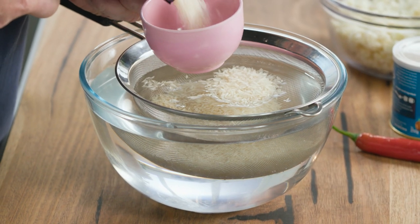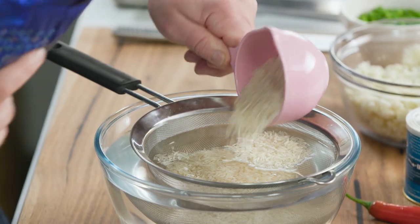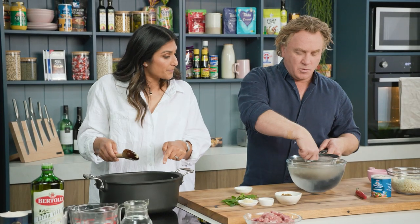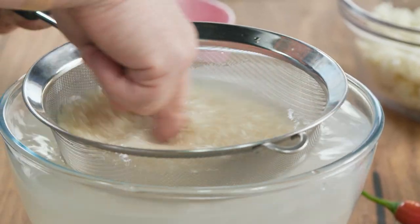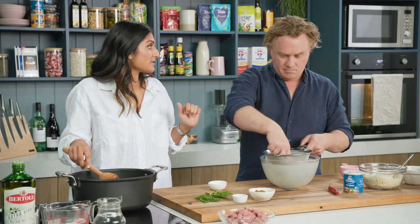But actually something like basmati is low GI, so it doesn't cause your sugars to spike too quickly. Really good for diabetics if you're trying to aim for good regular sugar control. If you're going to eat rice, this is a really, really good one — and this one's been aged for a year. Now you always wash the rice. You can see when you do it, it gets all the starch off the outside. It becomes nice and clean. It's a thing for us to just wash rice to get the impurities off.